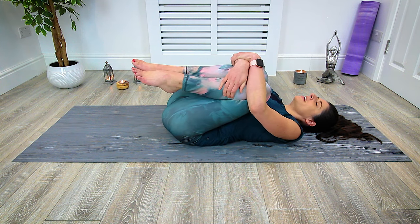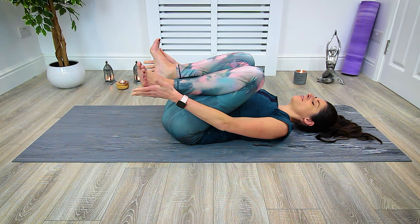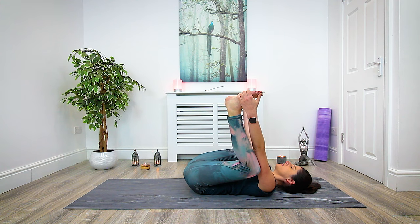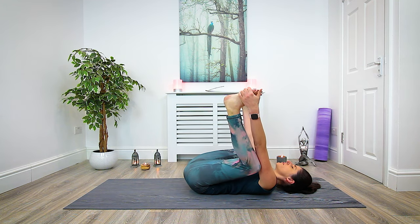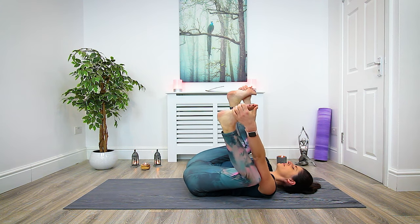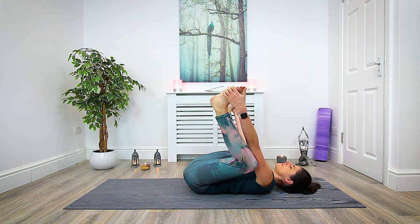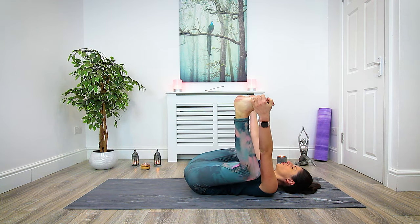From here we're making our way into happy baby pose. Allow the knees to drop out to the side, bring the hands to take hold of the outer edges of the feet, and begin to kick the feet up towards the sky as you drop the knees down towards the armpits. If this is too intense, you can take hold of the backs of the knees and draw the knees down towards the ground. Maybe rock side to side or forward and back — you're a happy baby, massaging out the lower spine and getting a bit of an opening into the groin area. Draw the knees down, press the feet away. Last breath, and release.